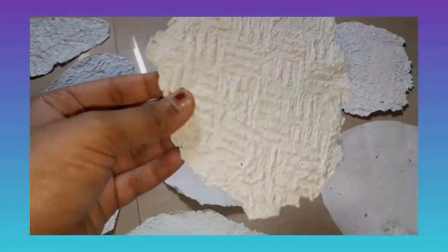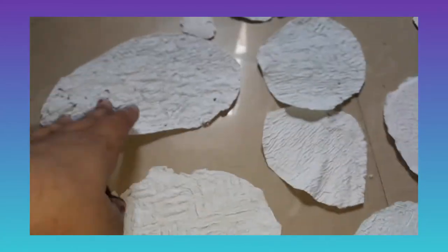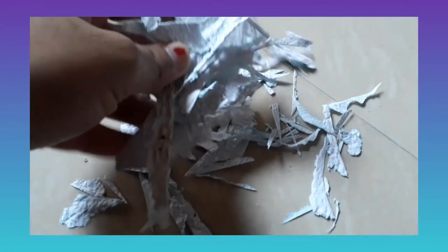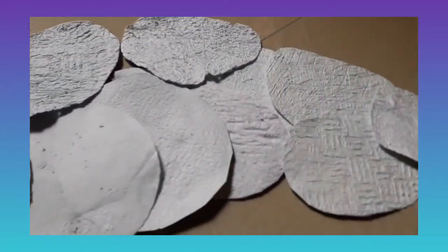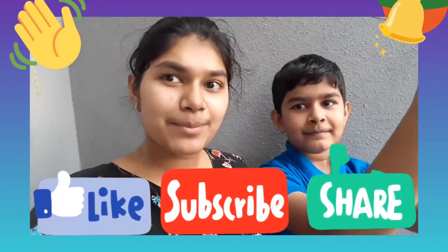These papers can be cut into different shapes — you can see them here. The waste offcuts can also be recycled again. This is our final result. If you are watching, please like, share, and subscribe. Bye!